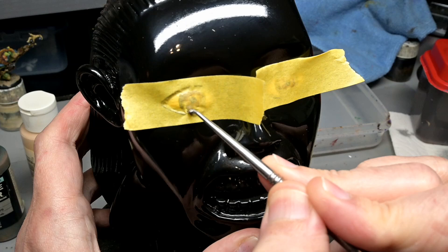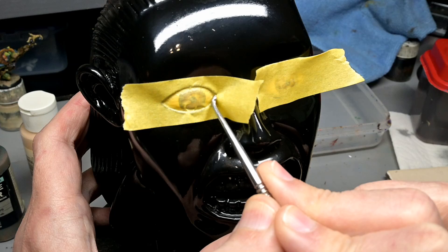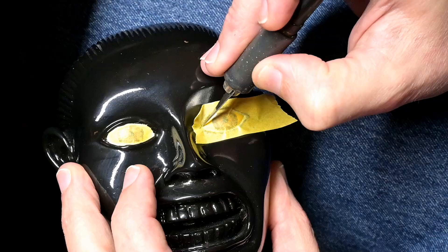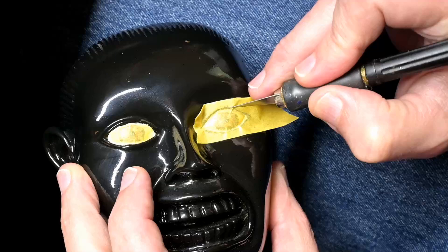Back to our idol, and we need to prep for our gold. The first thing we have to do is mask our eyeballs. Some Tamiya tape, burnish it down, and once it's set in place, we can use our X-Acto knife to cut around the eyes. In case you're wondering why I didn't paint the eyes after applying the gold — then I wouldn't have to tape anything off — well, if I paint the eyes after the gold and I screw up, I have to repaint all of the gold. Instead, if I screw up and get a little gold on the eyes, I can just touch up the eyes. So it makes more sense to do it this way.